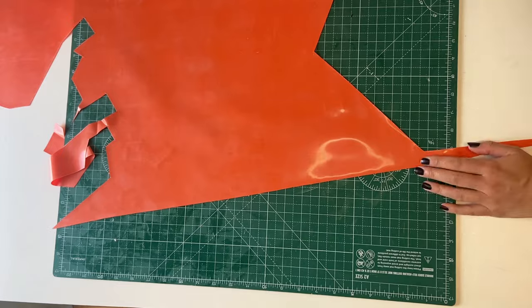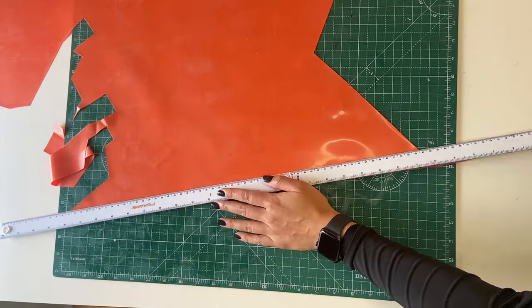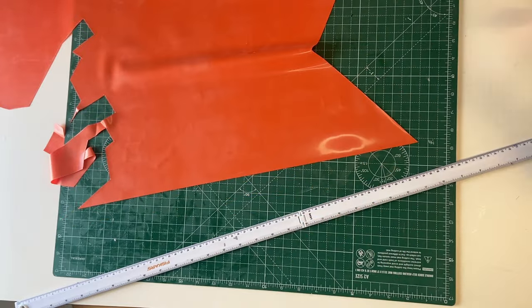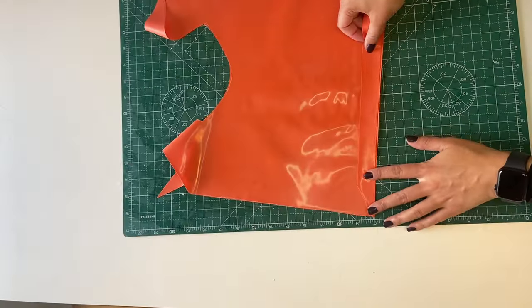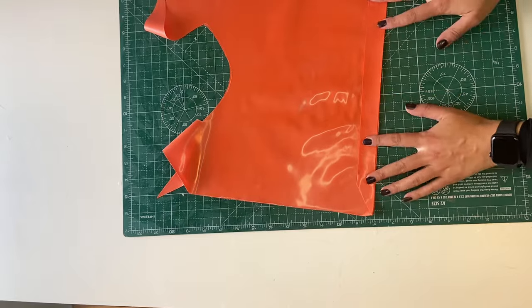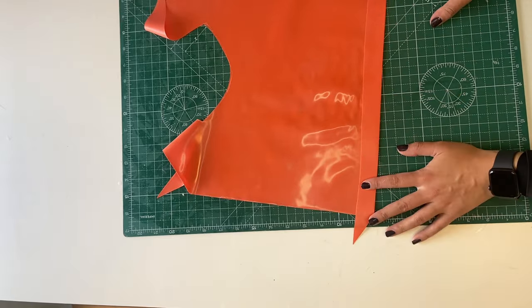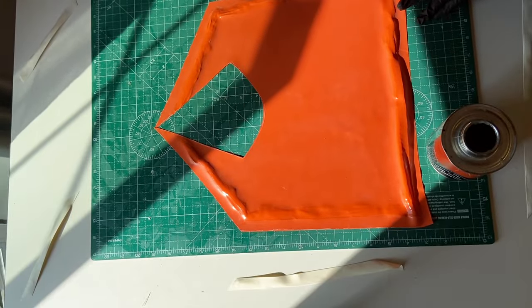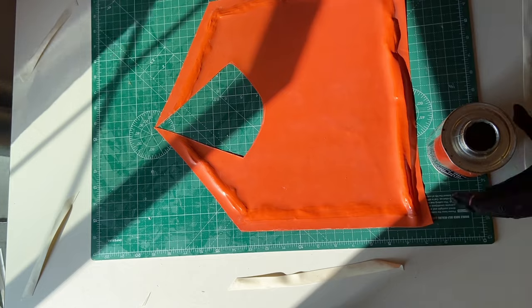Since I'm using 0.4 millimeter latex, which is pretty thin, I'm cutting a strip to be glued at the hem of the sailor collar to weigh it down a little bit. Then I'm gluing some white strips on the collar.